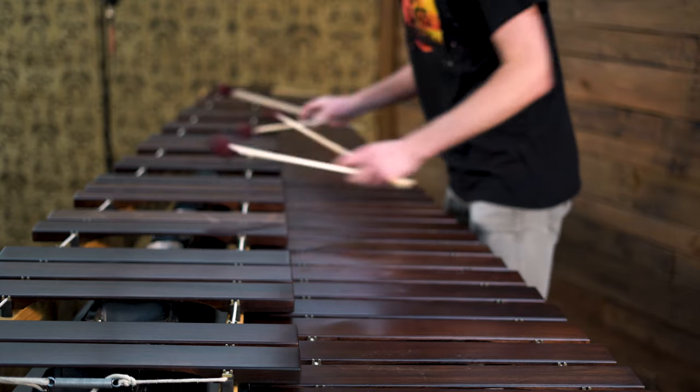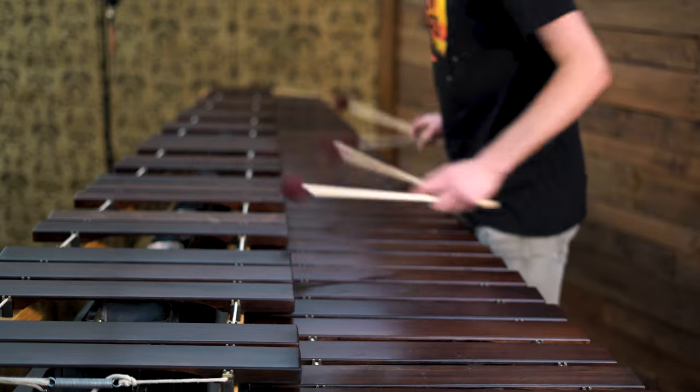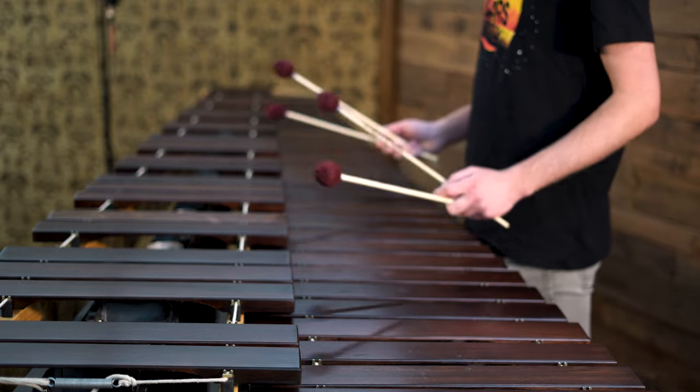If you're gonna design a new marimba, it needs a hook to it — something that it believes it's undeniably the best at. The hook for the Dynasty E frame, and the reason we're making this video, is that it's tailored for the education world.